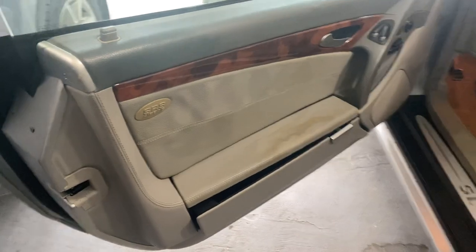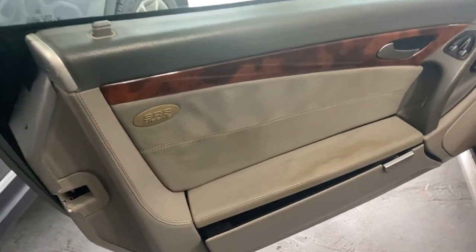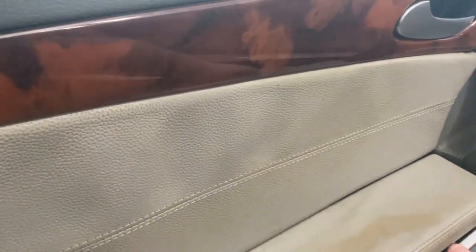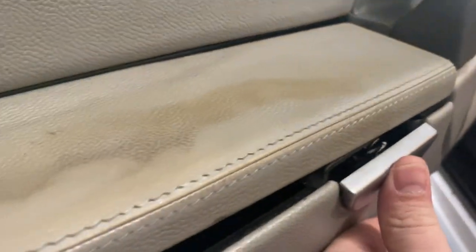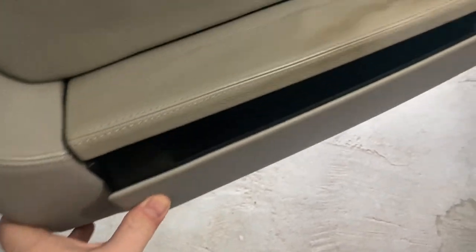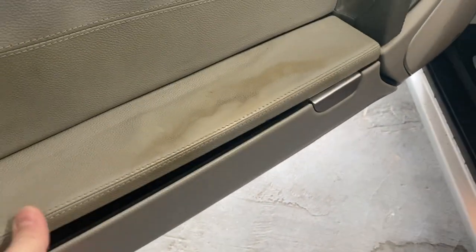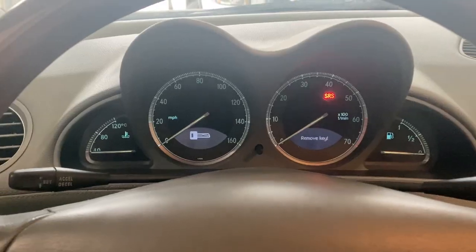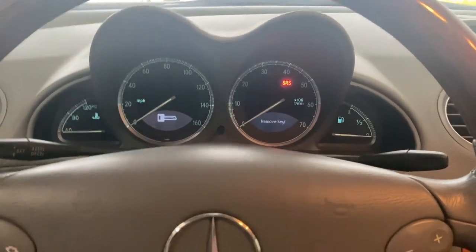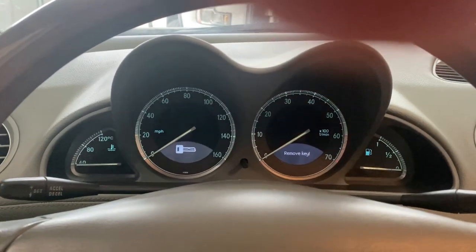Another issue is the driver's side door panel — you can see it's dirty, and it doesn't seem to fully function. Looks like the spring's sticking out there. The spring kind of popped out and the panel's not closing the way it's supposed to, so I'll have to take a look at that and see if I can get that repaired.